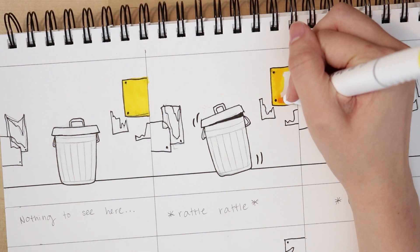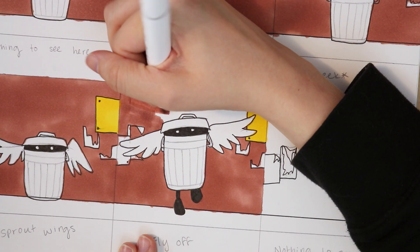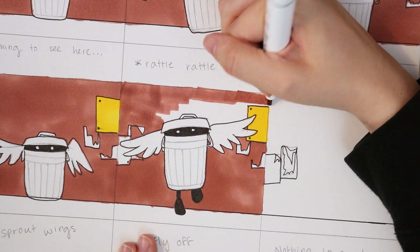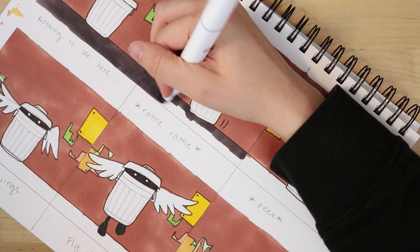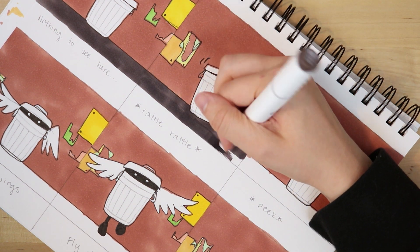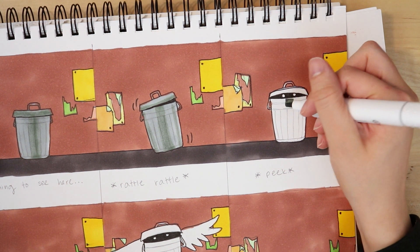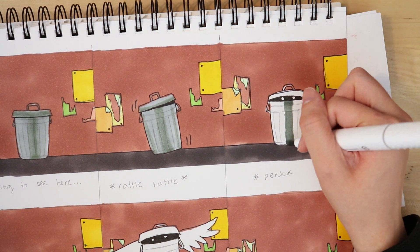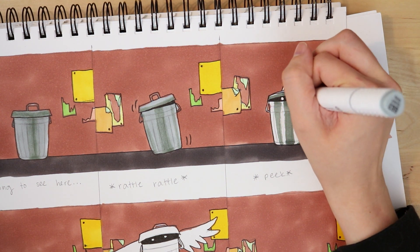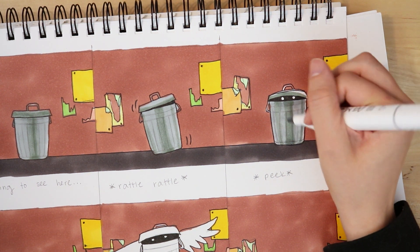After I was done lining, I went on to coloring using alcohol-based art markers. I wanted this entire comic to have a warm feeling, so I chose warm tones for the background — kind of a brick color and a warm gray for the ground. I chose lots of greens, yellows, and peaches for the flyers. I wanted to make sure the trash can looked shiny, so I used a combination of a light gray and a darker gray — dark gray in the middle and on the sides, and lighter gray on top to give it that really shiny look.